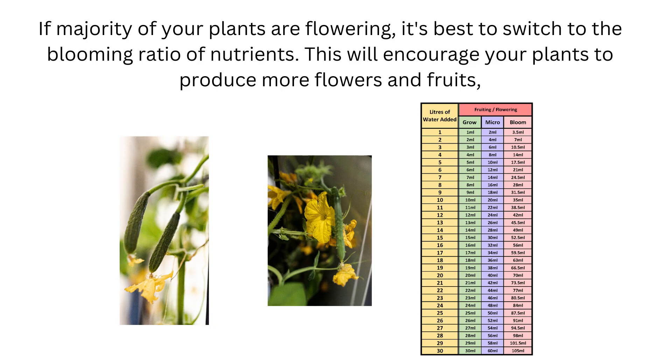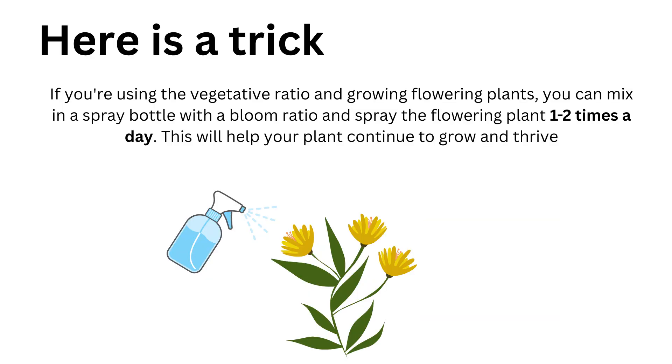On the other hand, if the majority of your plants are flowering, it's best to switch to the blooming ratio of nutrients. This will encourage more flowers and fruits but will slow down the growth of leafy greens and herbs. There are a few tips and tricks you can use to give plants that don't have the desirable nutrient ratio a little extra boost.